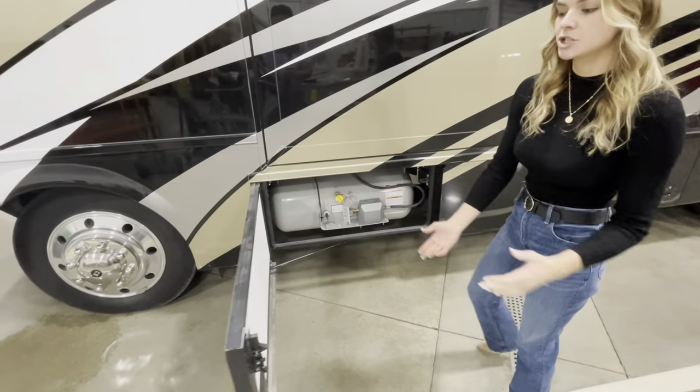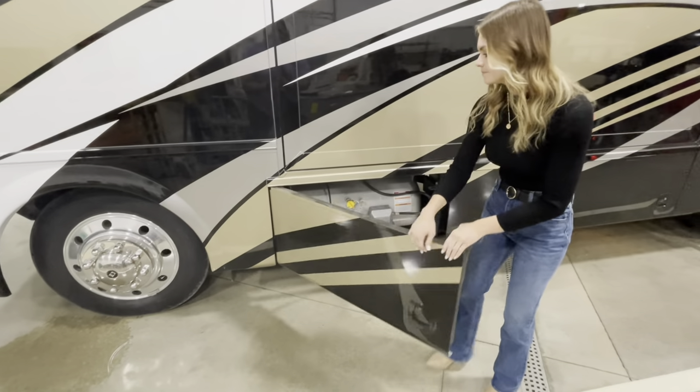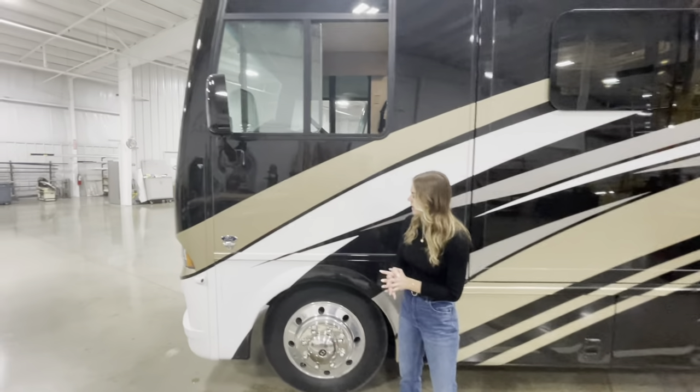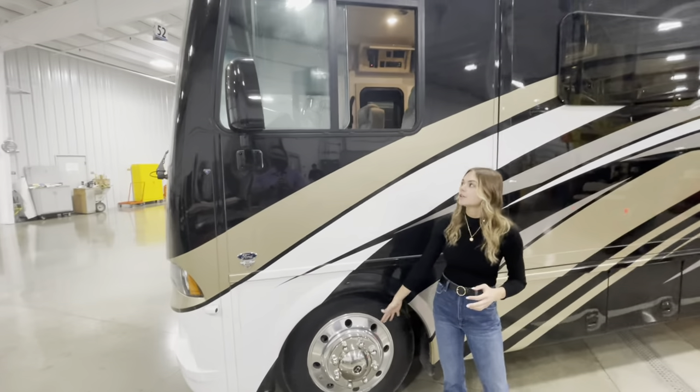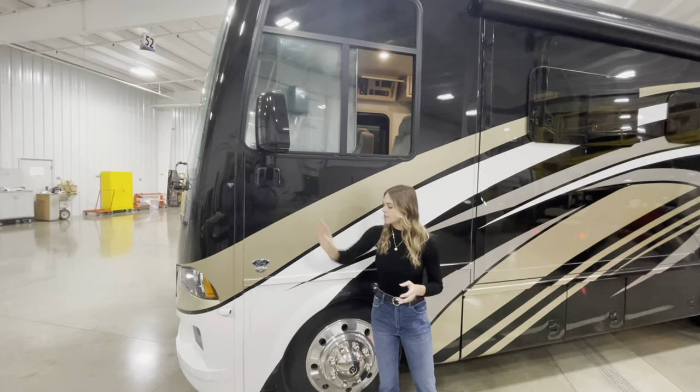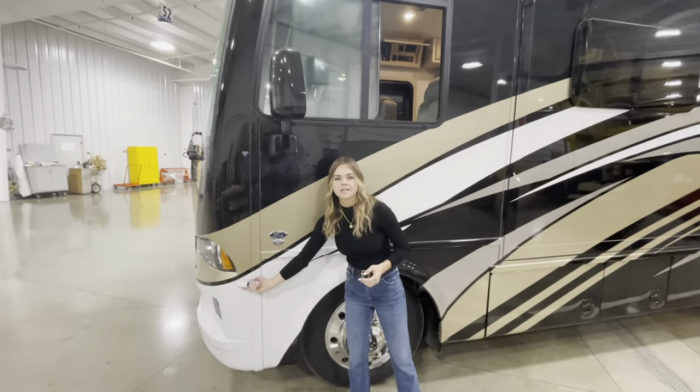I also want to mention that you're going to have your bat foam sidewalls as well. And pointing out a few more features: you're going to have your stainless steel wheels, an opening driver-side window, your side mirrors, and side-view cameras down below.